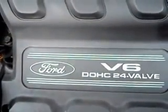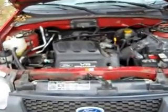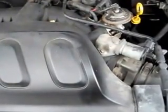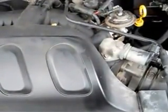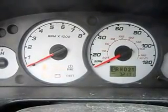This is the motor we're looking at. This is my wife's Ford Escape. I'm going to go inside the car, start the motor, and put the camera on the tachometer so you can see what happens.